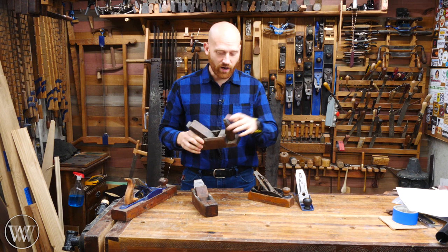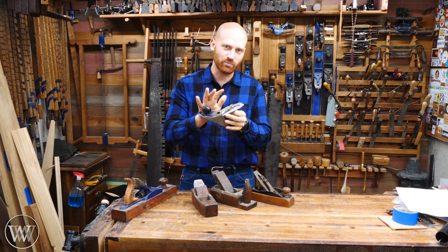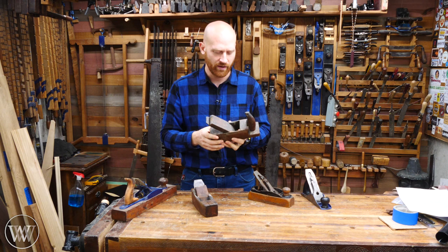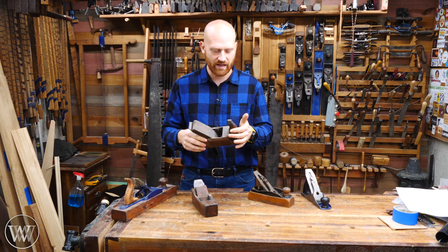For the longest time, wooden planes were the thing. Yes, if you go back into history you will find metal planes that were used in the Roman era, but for most people a wooden plane was the thing to do because you could make them yourself in the shop as long as you had a blacksmith to make you a blade. Anyone out there could make a tool fairly easily, and that is why they are prevalent up until about the turn of the last century. This is what most everyone used.